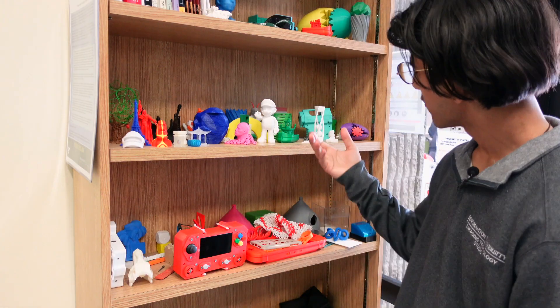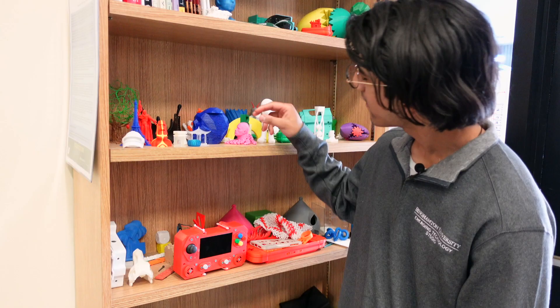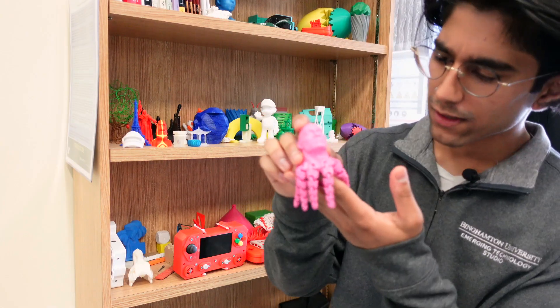These are some of the prints that we've made. Sometimes we do get a couple of weird requests here or there. One of the weirder ones we've had this semester was probably a squid version of Dwayne the Rock Johnson.